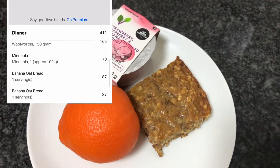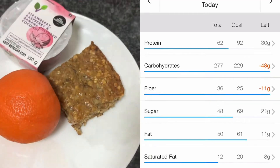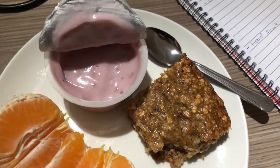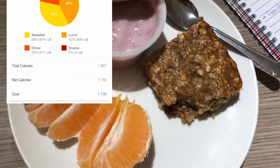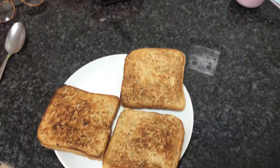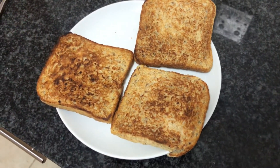Then for supper, which was really more of a snack, I had a maniola, a yogurt, and banana bread. I could have had one more meal but I wasn't really in the mood to eat so this is all I had. But I actually really did not do badly in terms of protein.